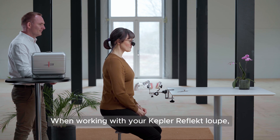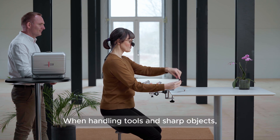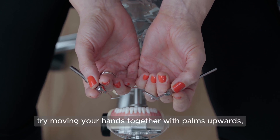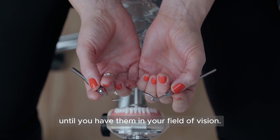When working with your Kepler Reflect Loop, remember to practice your hand-eye coordination. When handling tools and sharp objects to begin with, try moving your hands together with palms upwards, until you have them in your field of vision.